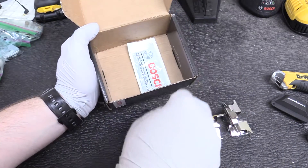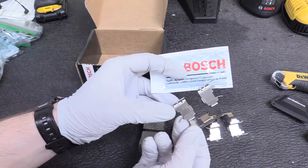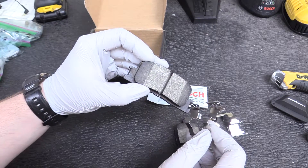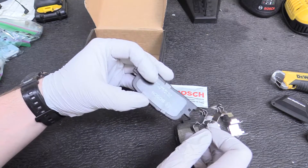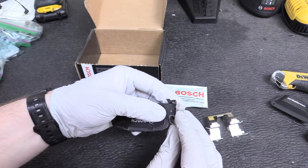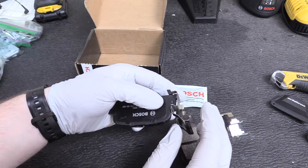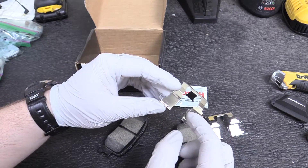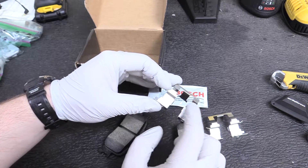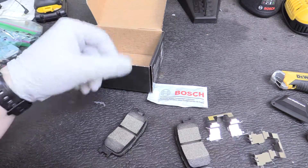It does come with some synthetic lubricant that you can apply to the slide bolt, or to the clips and channels. My problem with putting grease there is that brakes get hot, and as they heat up that grease is going to liquefy, and if that gets on the braking surface your brakes aren't going to work. So that's why I don't like using it — some people do, just not me.